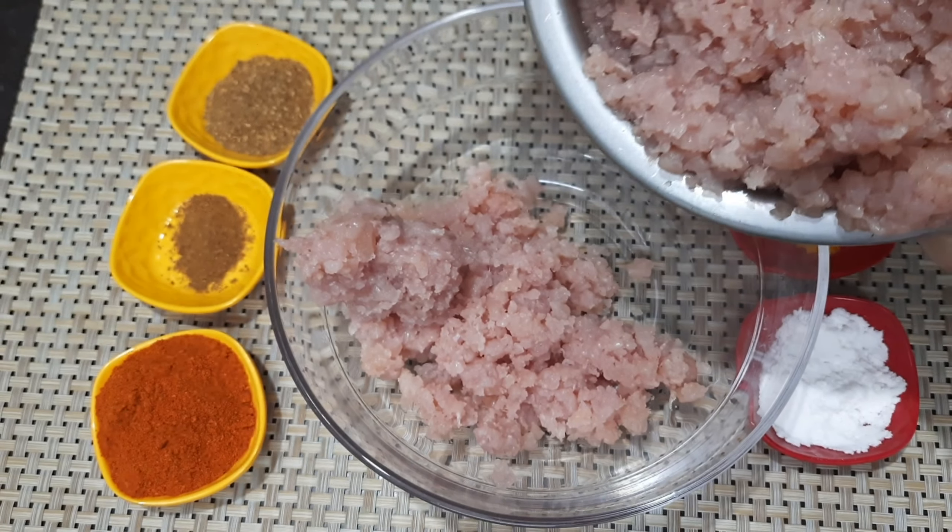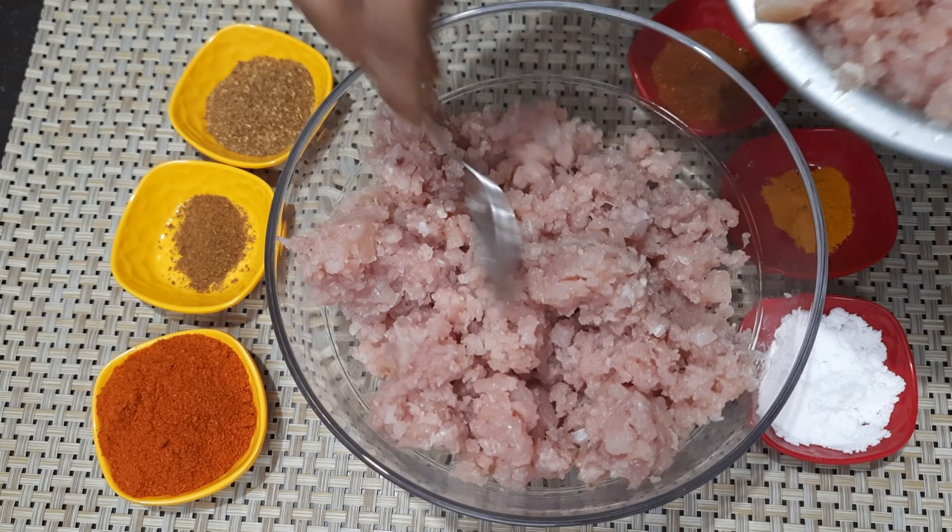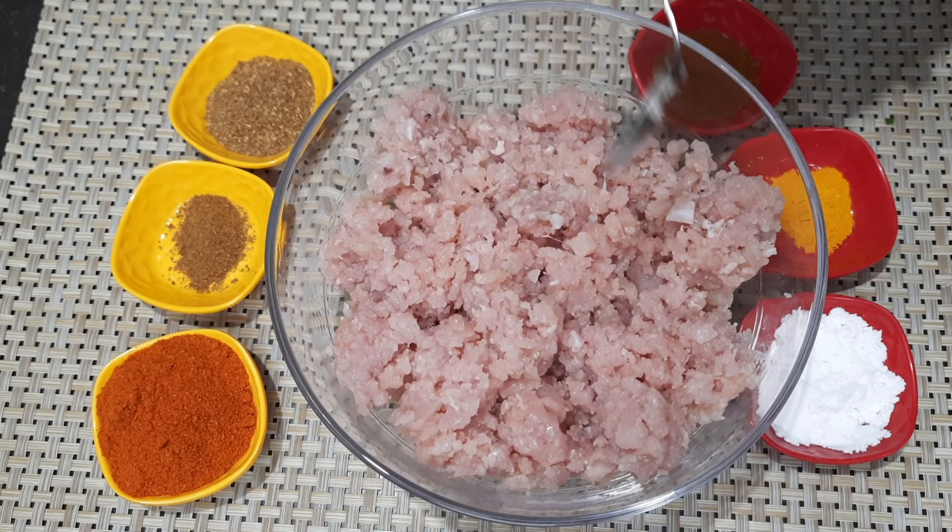We have chicken keema. We'll add the chicken keema in the shop. If you don't have chicken in the shop, we'll add the chicken keema. We'll add 1 to 1.5 kg.